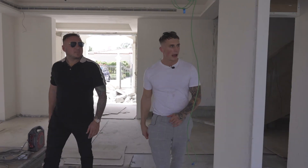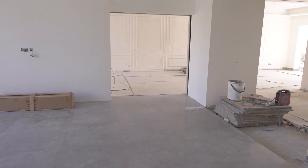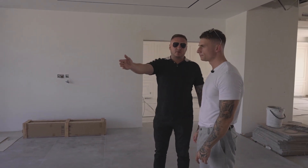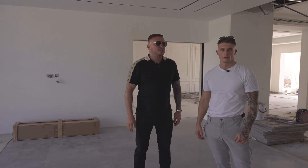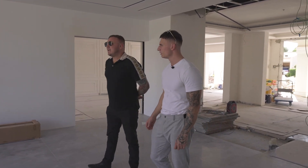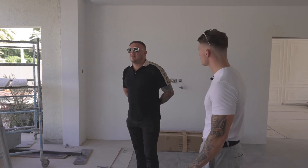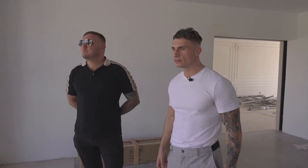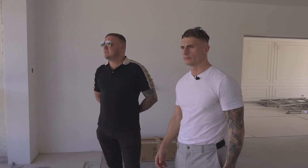As we walk through, we've got a huge living area which is going to overlook the pool. We've gone for floor-to-ceiling windows that all slide open and can be hidden away in a pocket behind the wall — we just want it to have that open-space feel. It's going to roll through into the kitchen and dining area. The pool is 18 metres by 9, and we've got a jacuzzi at the end as well.